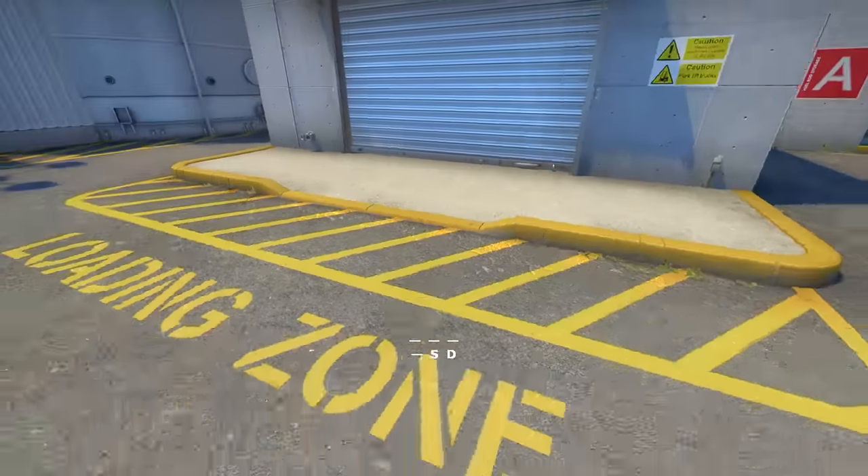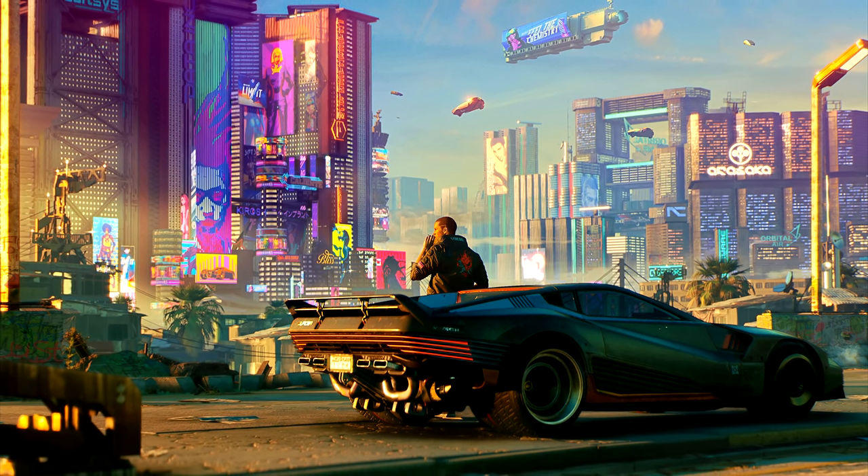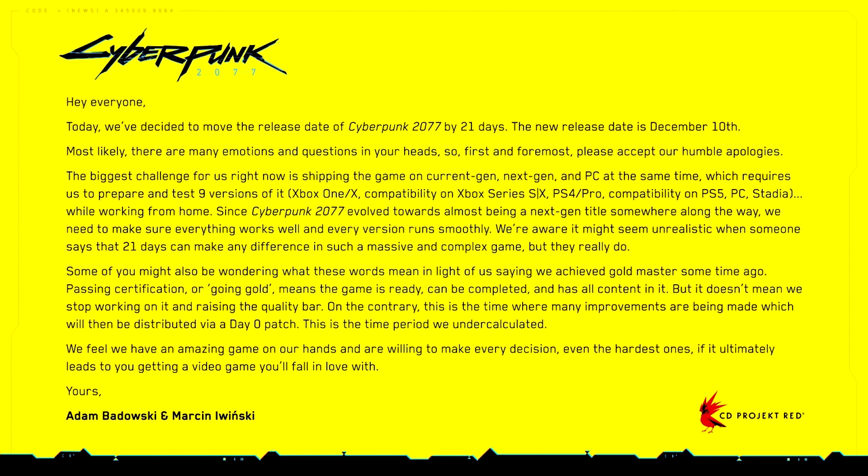I'd also like to try out some new titles with ray tracing like Cyberpunk when it drops — unless it gets delayed again.